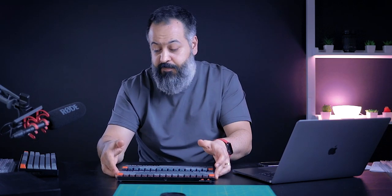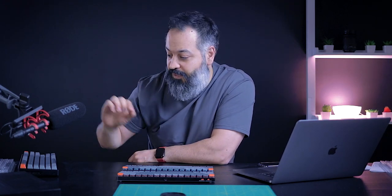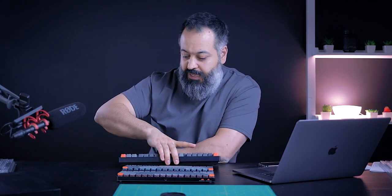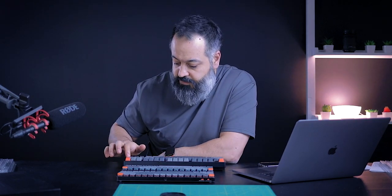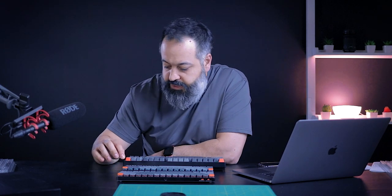What do you think? Comment down below and let me know which one is your favorite sound between brown, red, and blue switches. I'm just going to press a singular key on all three of them so you can listen to them back to back. Brown switches on the K8. Blue switches on the K3.